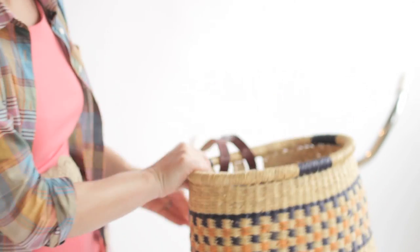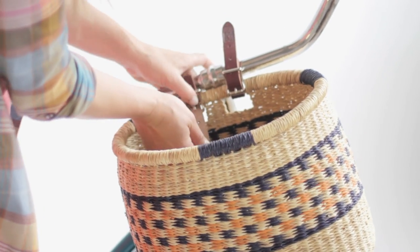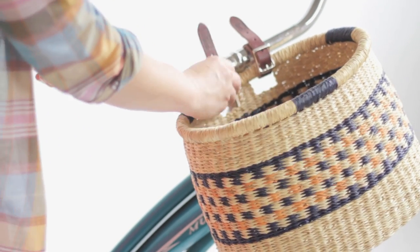All you have to do is undo these leather straps, place it up to your handlebars, and tighten around like you're tightening your pant belt. Make sure that it's tight on your handlebars so that if you hit a bump it won't jingle around.